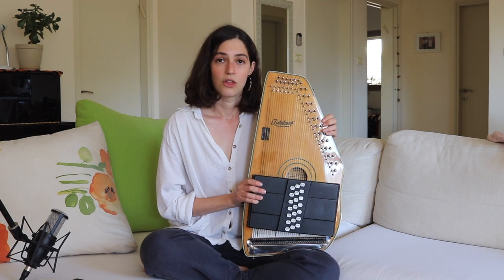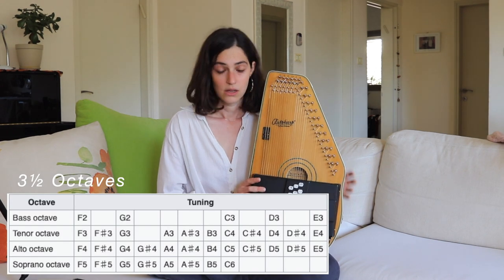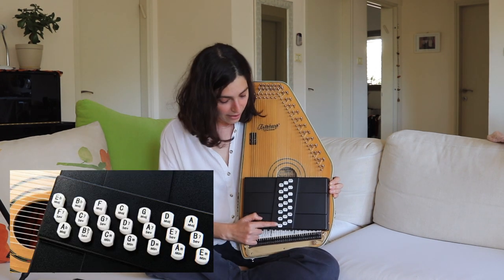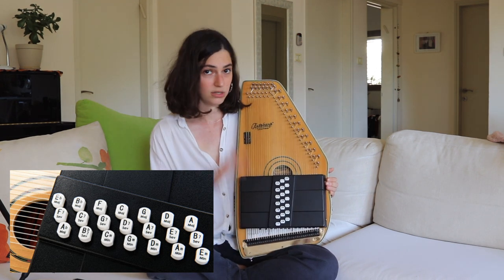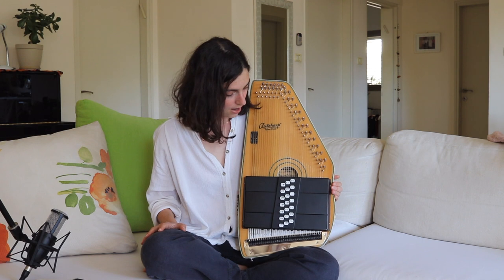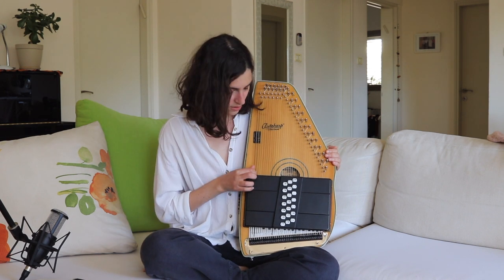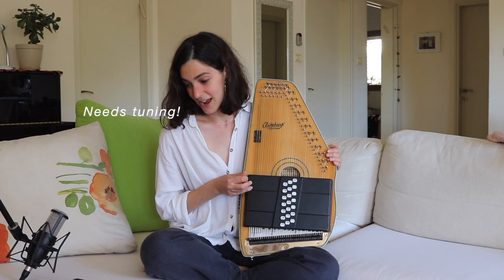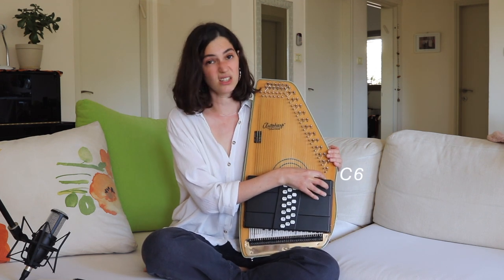This autoharp has 36 strings, three and a half octaves — basically five minor chords, eight major sevenths, and eight regular standard majors. It definitely needs some tuning, so I'll be tuning it too. It starts from F2 and goes all the way up to C6, if I'm not wrong.